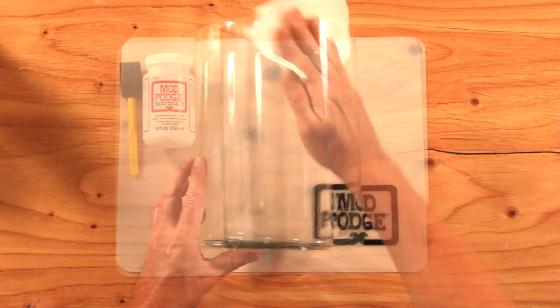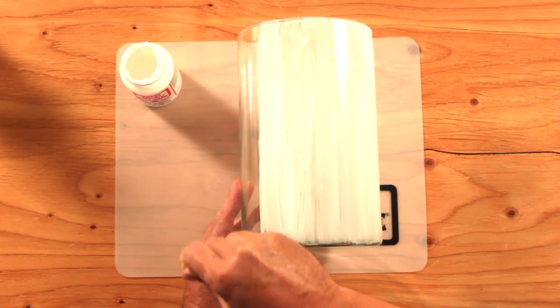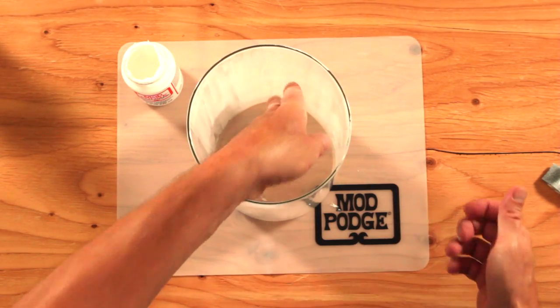Clean your hurricane with rubbing alcohol. Working in an up and down motion, paint the hurricane with ultra matte chalk Mod Podge. Once dry, add a second coat.